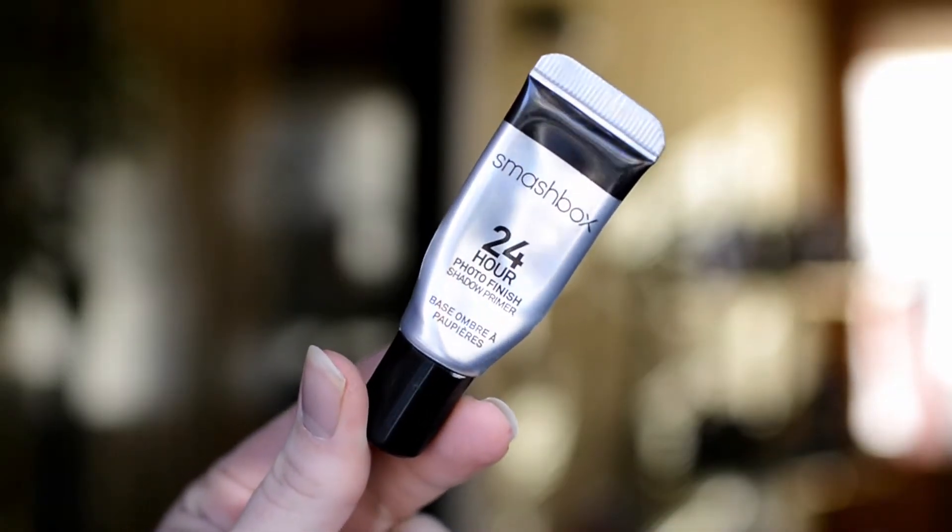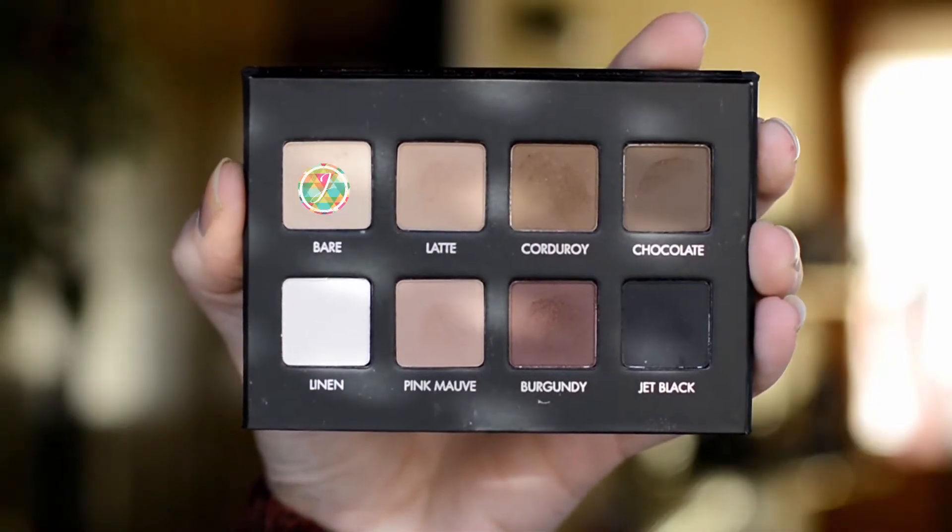I'm going to start off by priming my eyes with the Smashbox 24 Hour Photo Finish Eye Primer. For eyeshadow I'm going to be using the LORAC Pro Mattes Palette, and I'm going to take the color Bear and put that all over the lid and blend it up to set the primer.